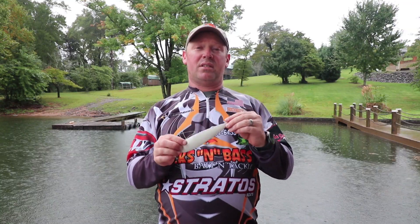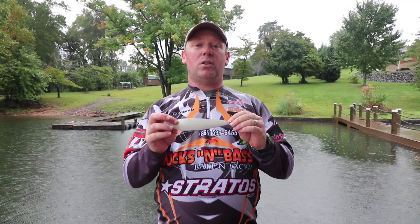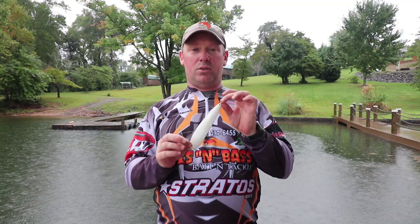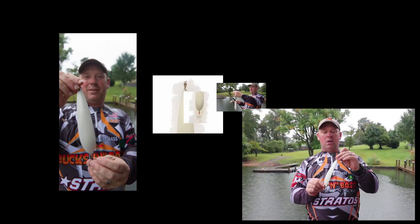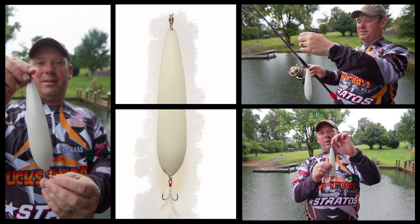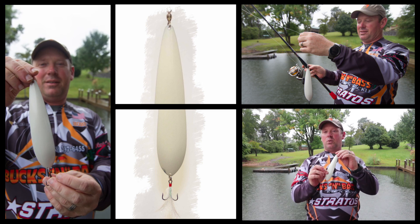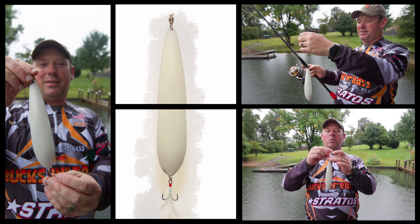We have a lot of questions coming in about this six and a half slow fall ledge hog spoon, so today I'm going to tell you what we use it for and what we recommend. This is a little bit different than most other ones on the market. You'll see that it's a lot thinner and it's going to weigh 1.2 ounces, where a typical spoon this size is going to be closer to two ounces or a little over. There's a reason for that.